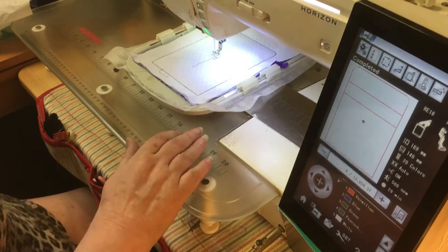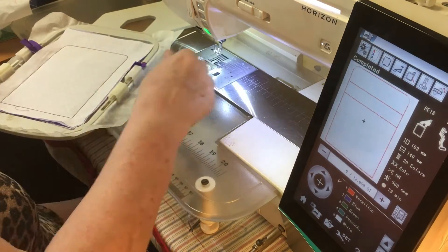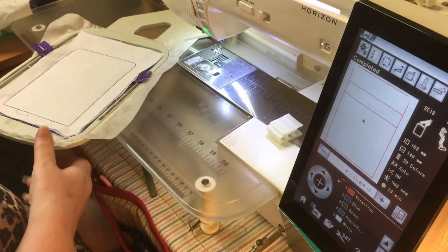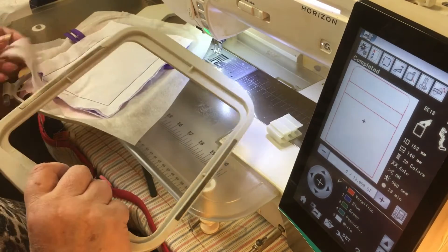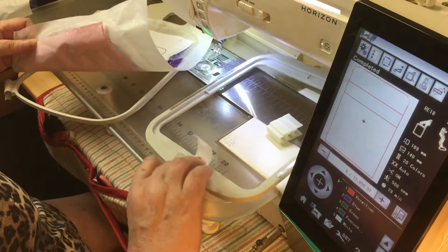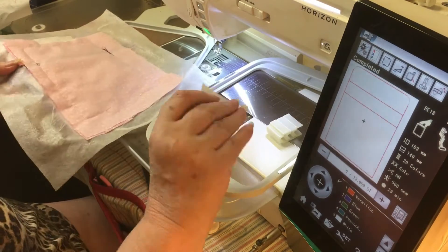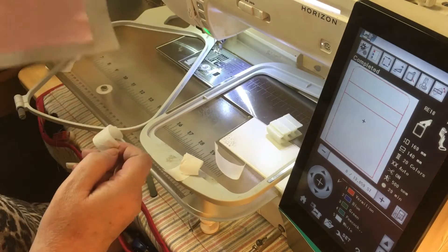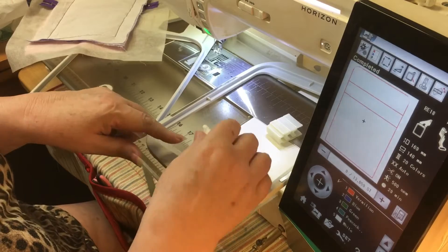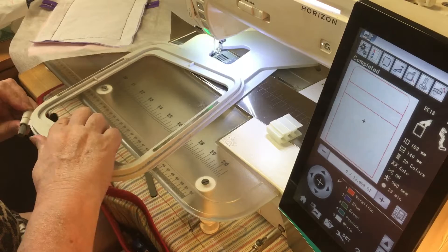Now we can take it out of the hoop. Take the whole thing, take off any clamps holding it down, open the hoop. I've got a little bit of paper — take any papers away, get rid of it. That's our pencil case done. I'm going to show you now how to cut it and turn it, but that is it done.